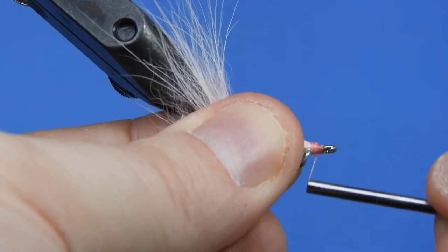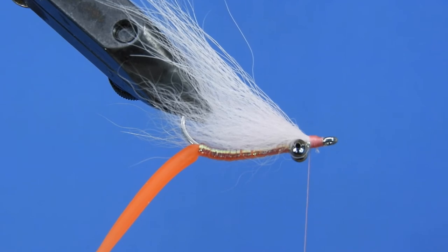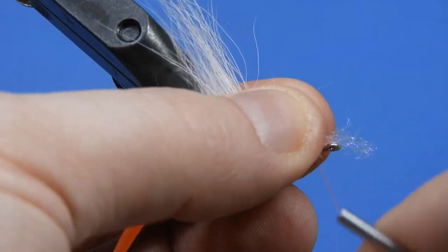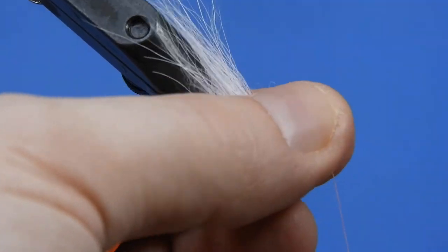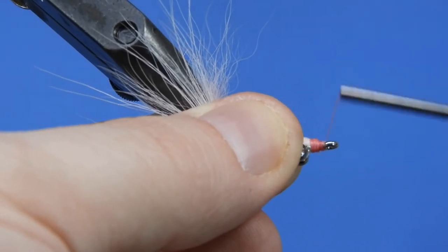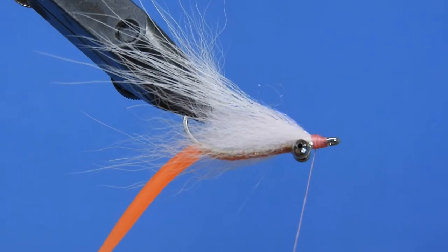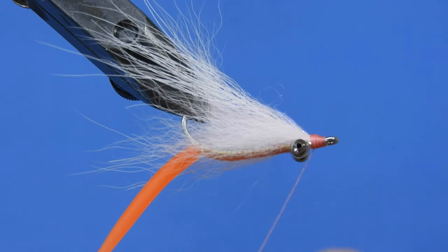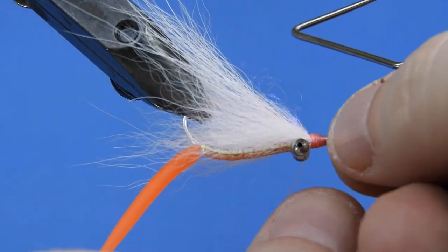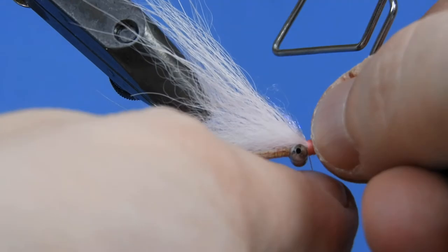We'll add a few wraps to clean that up a little bit. Then one last step — I like to add a touch of flash to the wing. You can use flashabou or crystal flash, but my preference is to use a small clump of ice dub or Angelina fiber. We'll tie that in the middle and double it back over, then clean up those wraps. It blends into the fox wing really beautifully. If you don't have fox, craft fur is a good substitute — I like fox for the way it sheds water and has a really nice lifelike movement when wet. Let's add a couple of six-turn whip finishes and there you go — Charlie's Got Worms.